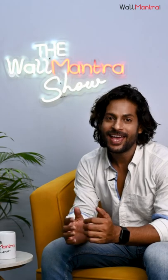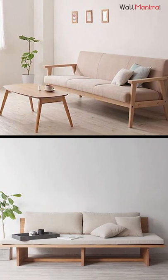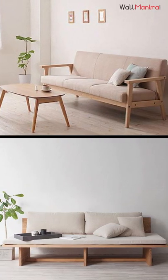Hello and welcome to the Wall Mantra Show. Minimalist style is more about simplicity and yet an elegant look. Your furniture should be monochromatic with the overall look of the room. Use neutral colors like beige, white, or gray for your couch.